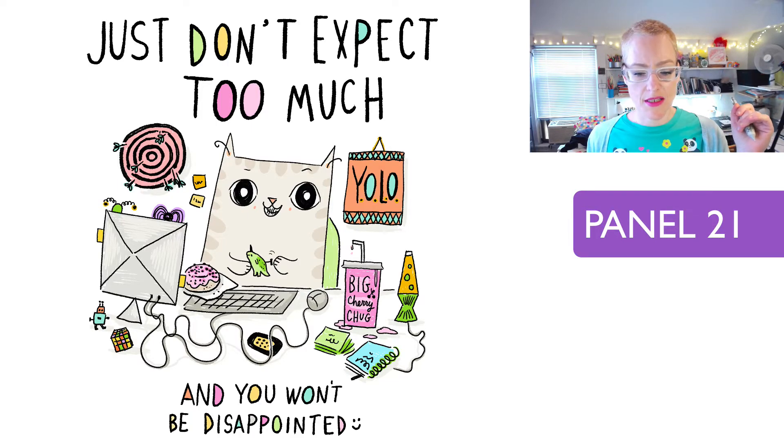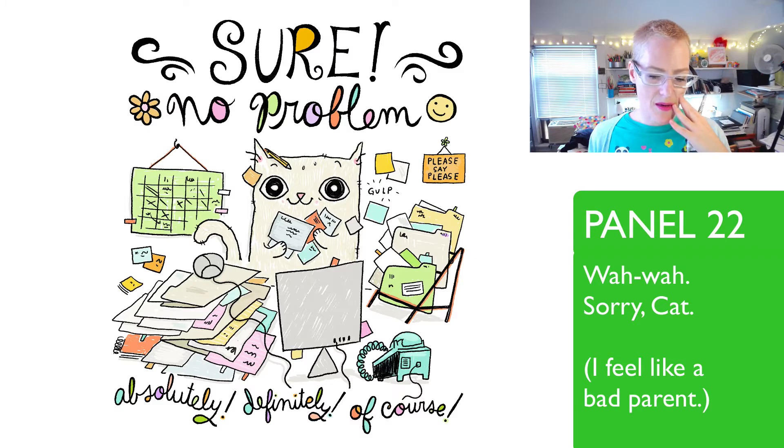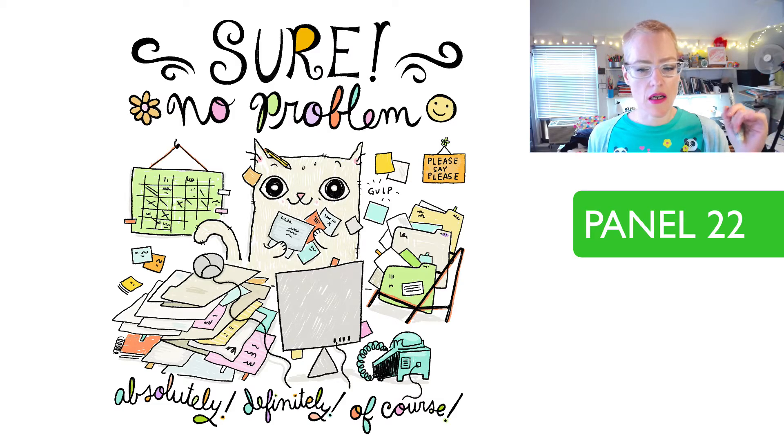'Sure, no problem.' One of my least favorite panels ever. There's not a lot I like about this one — it's fine, it's still a cat at work, I love it for that, it's just not one of my favorites. I don't like the way I designed the cat as much and I'm not crazy about the text design.